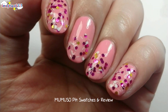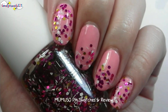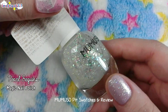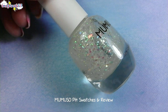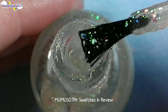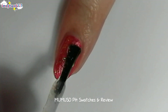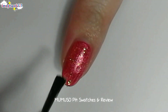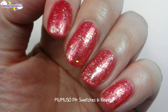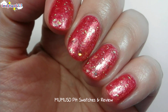Now my nails look like a cupcake! Now let's apply one coat of it on Hibiscus Quicksand — see how the iridescent glitter sparkles.